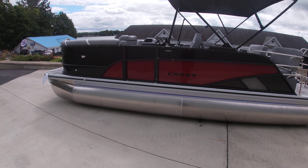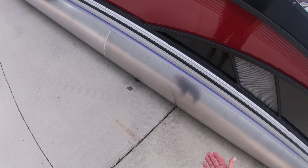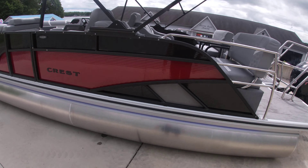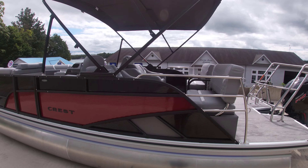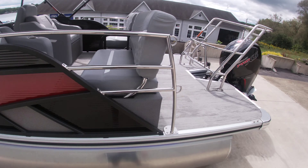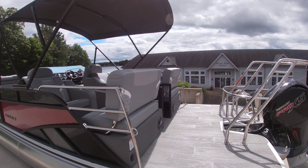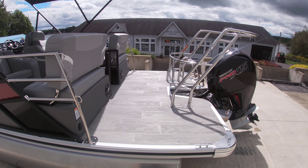So this baby's loaded. It does have under-deck lighting — it's really hard to see right now, but it's there. Also new for 2025 is the matte black finish rails, and it does have the extended swim platform off the back end, so there's a lot more room for activities off the back.